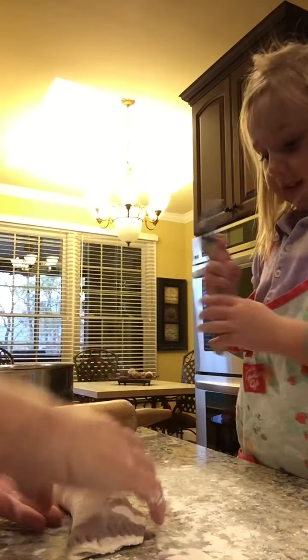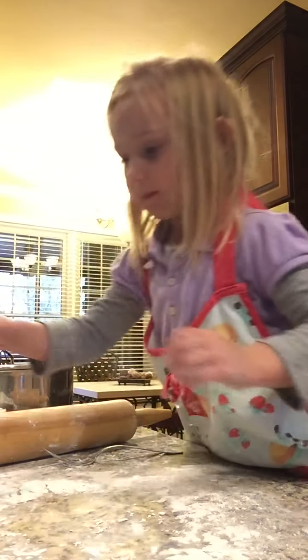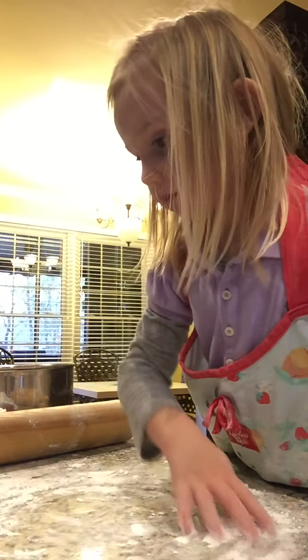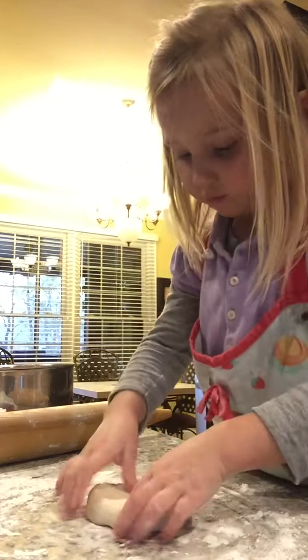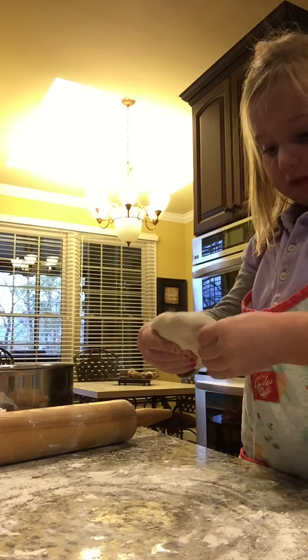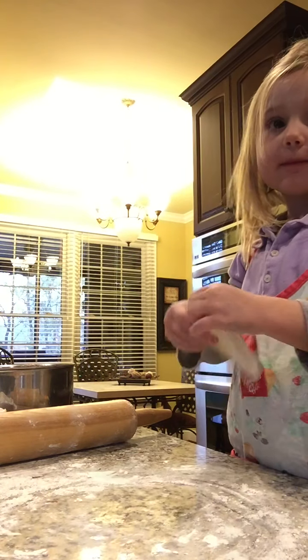Looks good. Good job. Okay. Spread out your... here, I got you, ma'am. Spread out your flour first. Okay. While you're making them, I'm going to start cooking. Okay? Okay.